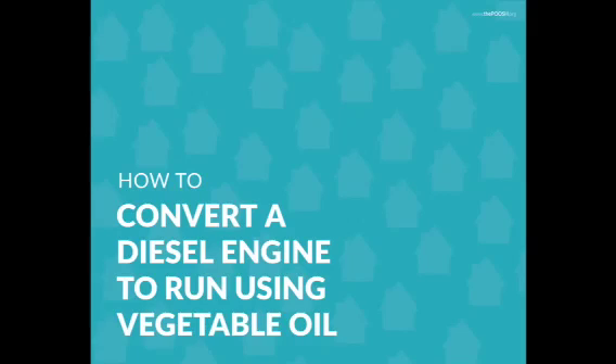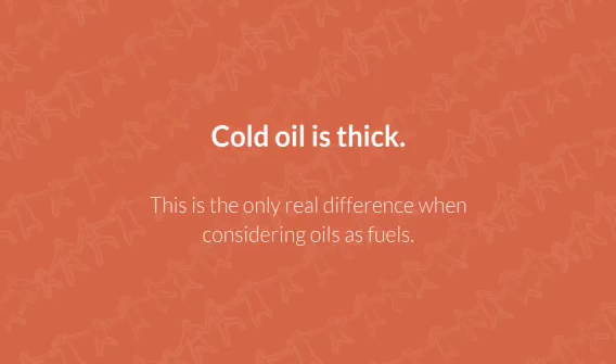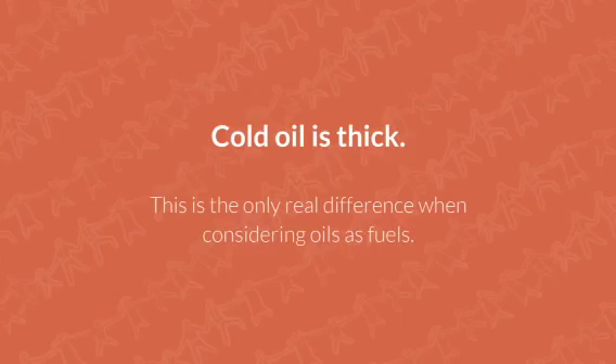Cold oil is thick — this is the only real difference when considering oils as a fuel. So if you heat it up, it will become thin like diesel. Let's talk about the two-tank system.